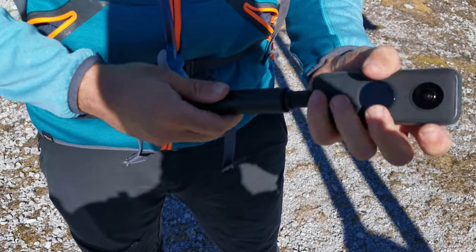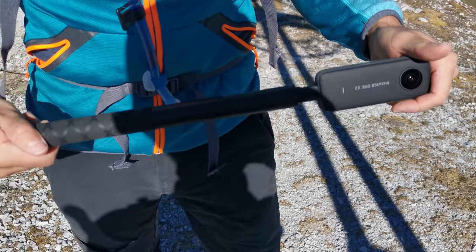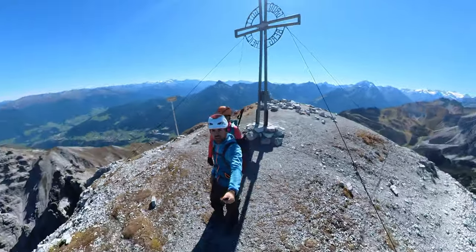Und das Witzigste: selbst wenn ich bei solchen Aufnahmen wackele wie mit Parkinson, die Aufnahmen sind einfach smooth und stabil. Als Bergsteiger finde ich es absolut genial, an Orten zu filmen, an denen man selbst nicht stehen kann. Jede andere Kamera auf einem Selfie-Stick ist in der Bedienung sehr eingeschränkt. Aber bei der drücke ich auf Record, fahre den Selfie-Stick endlos aus und habe dann mitten in einer Felswand eine Aufnahme von einer Position, an die ich gar nicht kommen würde – mit einer Anpassungsmöglichkeit im Nachhinein. Alles in allem persönlich ziemlich unglaublich.